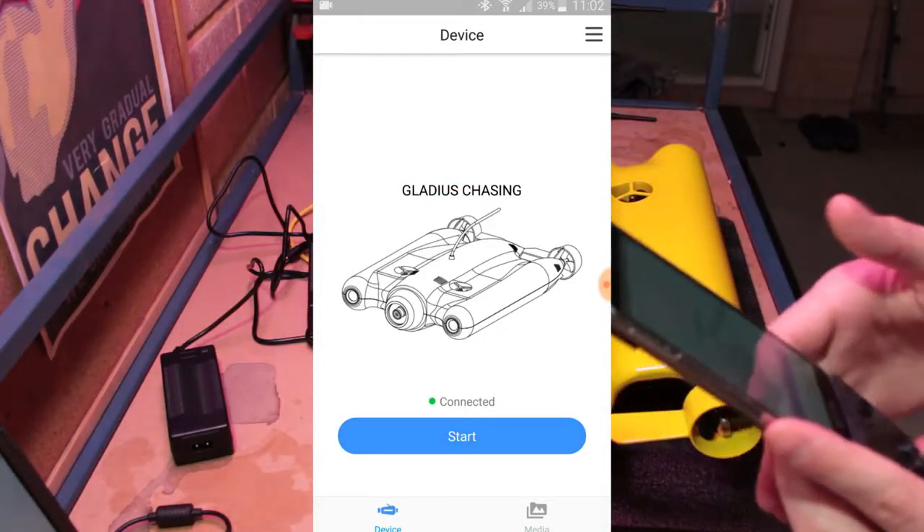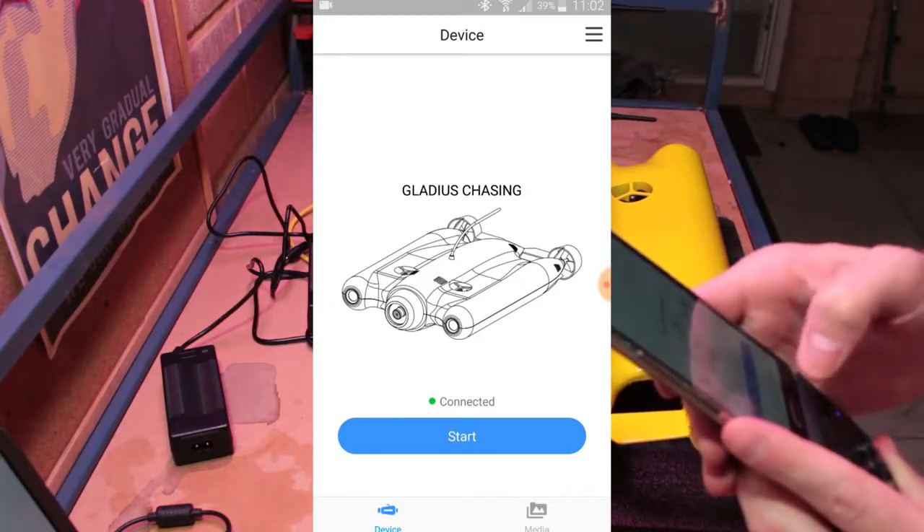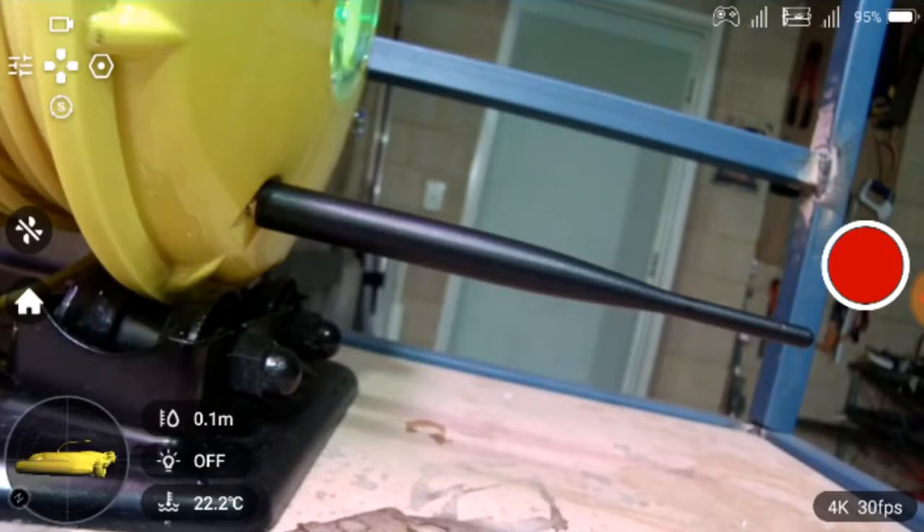If you've done everything correctly and you're connected to the buoy by WiFi, you should be able to hit the blue start button and you'll start to see a video image from the ROV as well as the HUD and all the relevant information.